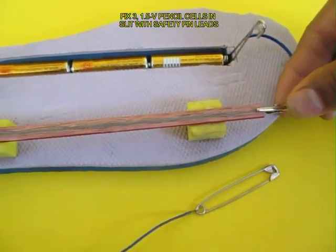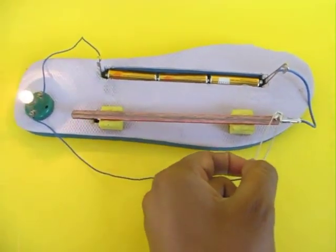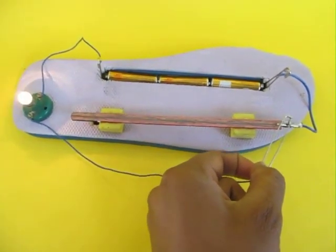So this is a total of 4.5 volts. The other lead is also a spring connection made from a safety pin. The end of this is a crocodile clip which is attached to one end of the lead. On touching it, it is short circuited.